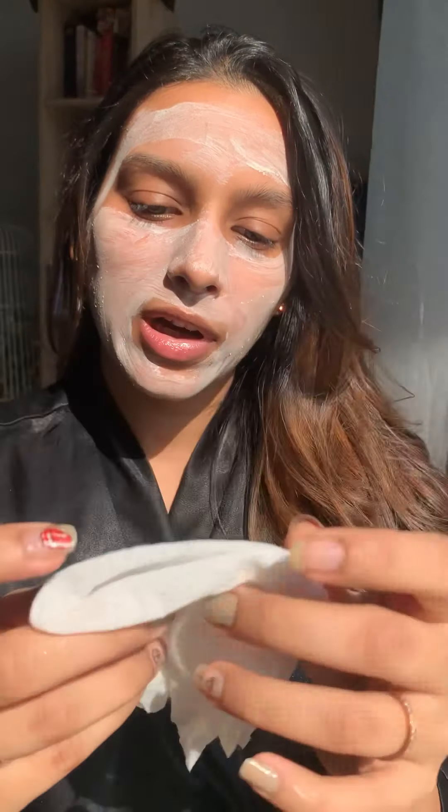Now I'm using the same wipe — I've just wet it a little bit — and I'm going to use this to wipe off my mask. This is what my skin looks like after washing off the papaya face pack. It has absorbed all the oil on my face and my face feels squeaky clean and really refreshed. My skin feels really soft to the touch.